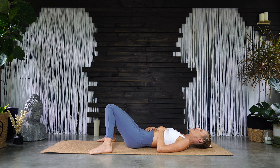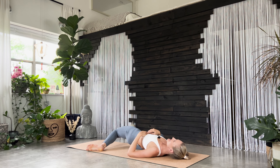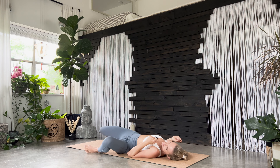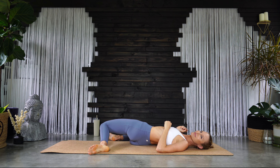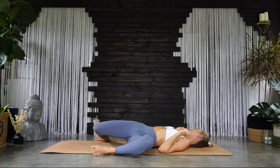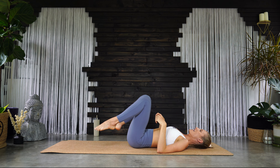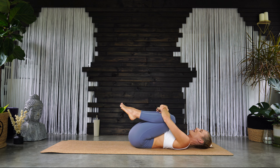Start to flutter your eyes open and windshield wiper your knees from side to side. Reaching your knees off to the right side, come back through center, reach your knees to the left. Keep going, just side to side. And then squeeze your knees into your chest — give yourself a big hug. Rock side to side, massage the low back.